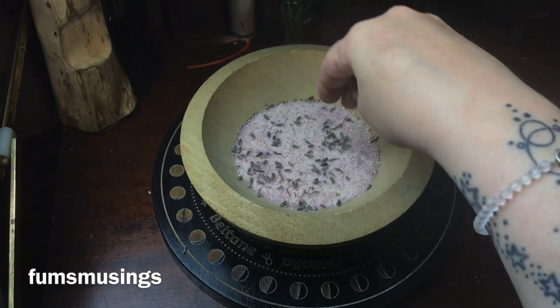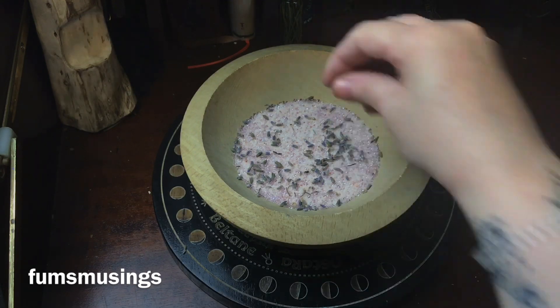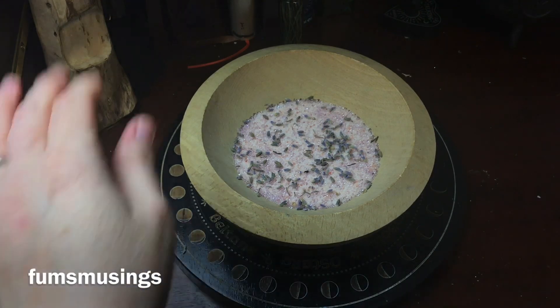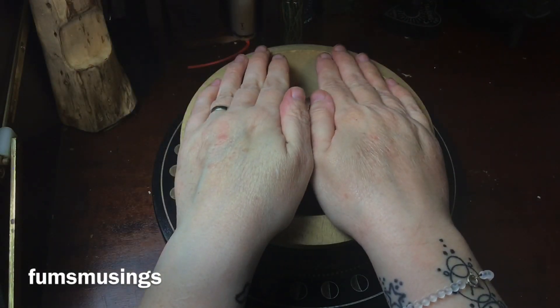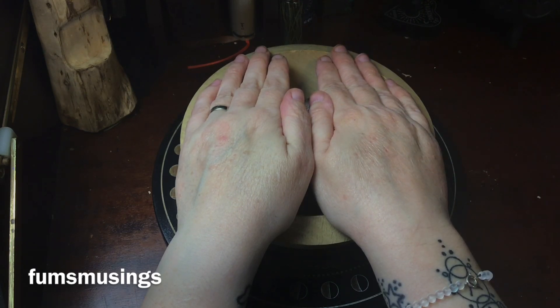Then I'm adding some lavender. Lavender is great for love workings, and I put lavender in pretty much everything because it's one of my favourite herbs. Then I'm holding my hands over my bowl and speaking out my intention — what I want to achieve from this working and what the ingredients I've just put in the bowl represent.